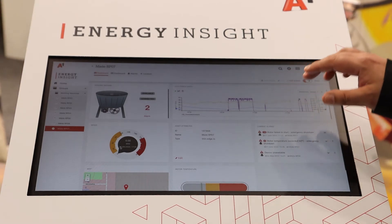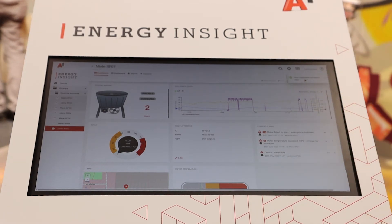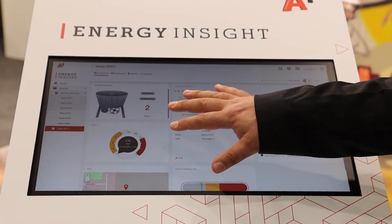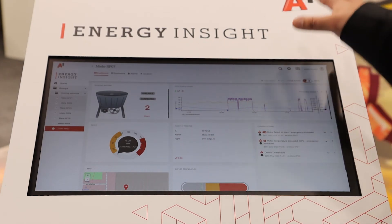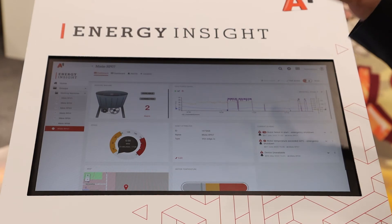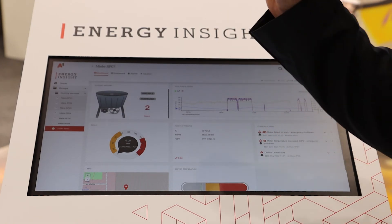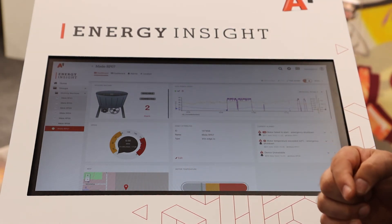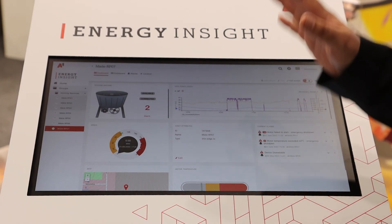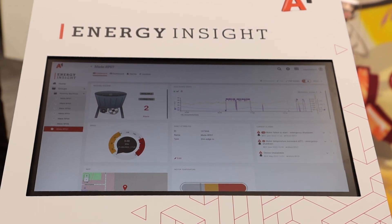You can create a whole dashboard on your own. You can add widgets like these and configure them without any programming. The interesting thing about A1 is that A1 can provide you with the Cumulocity Cloud, with the hosting for the Cumulocity Cloud, with the SIM card, with the router, and even with our Revolution Pi devices. So if you need everything from one partner, this is one partner we can really tell you is doing a good job.